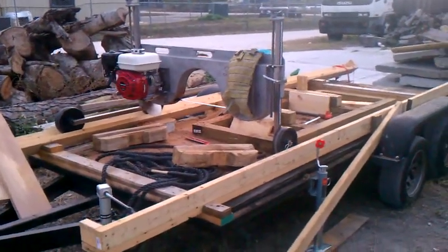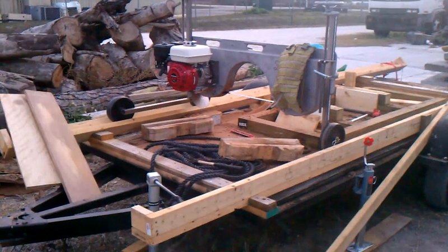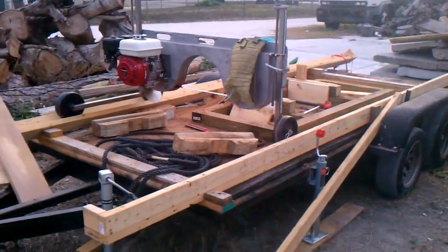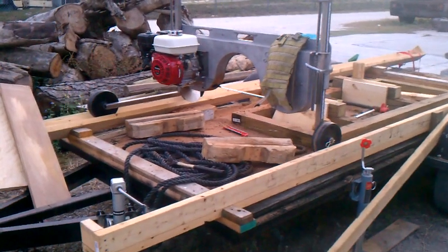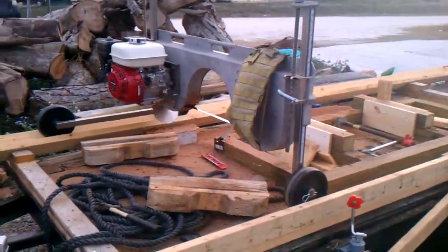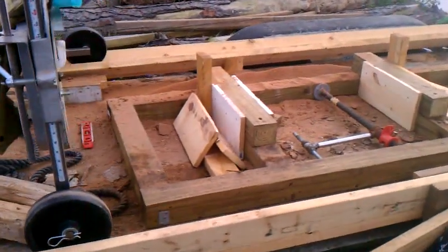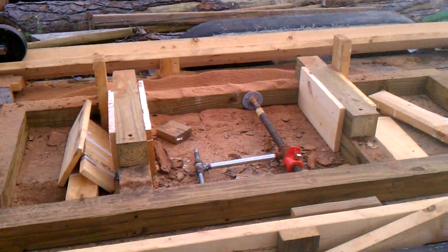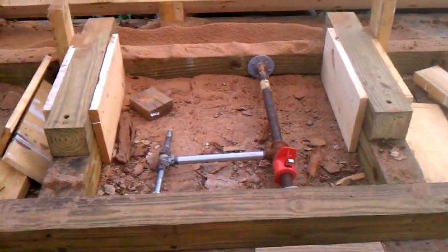I've made a few minor changes to my portable mill. First, I've attached it to a tray — the trailer was free, which is a good deal because we're all about watching the cost. I also created a different log bed by putting some four by fours down, and I made my own little locking mechanism from a bar clamp, which works quite well.